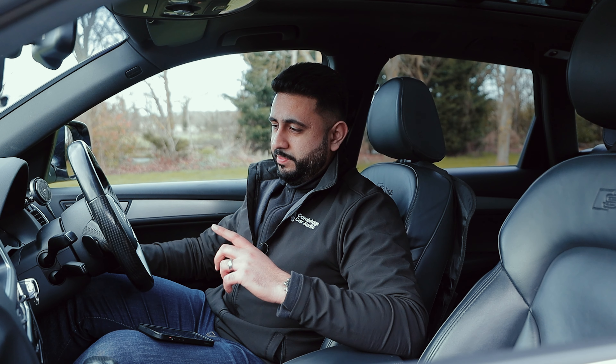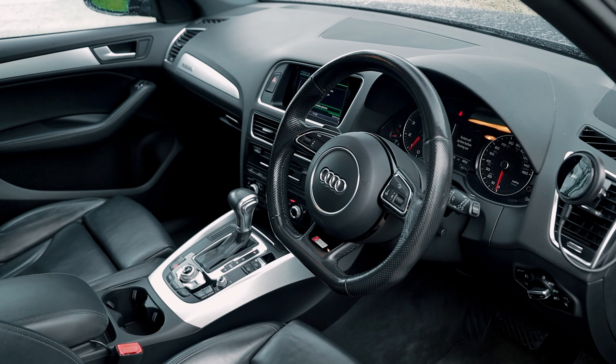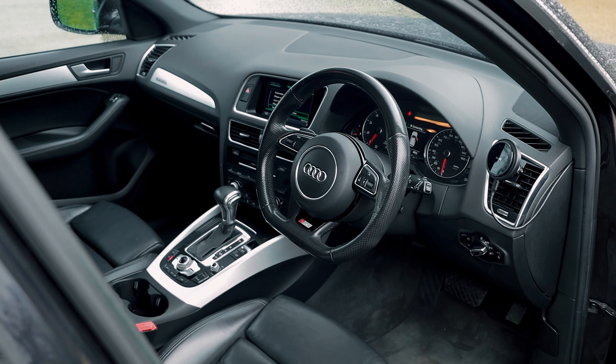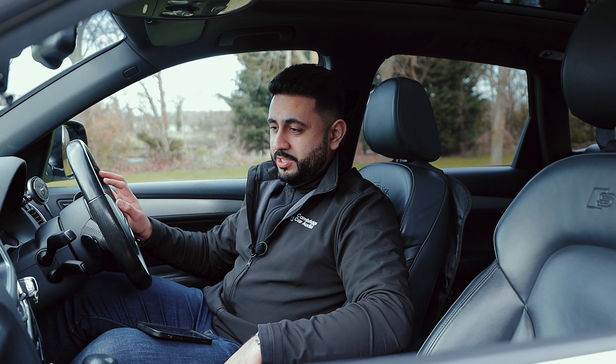This is without the sub — now I'll pull the sub in and that just fills the rest of the car. Yeah, it just blends everything in and like I said, you now don't need to work the factory system as hard.